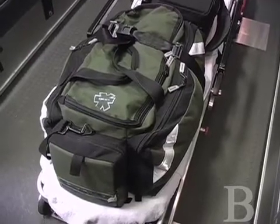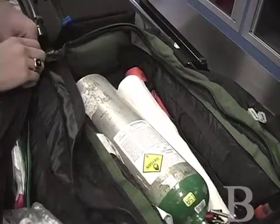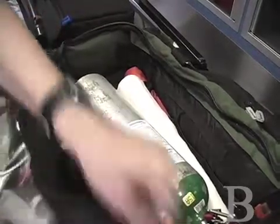In here, we have our oxygen tank, which we can use to provide oxygen to our patients if needed. Pretty much this entire bag is just dedicated to keeping the patient breathing.